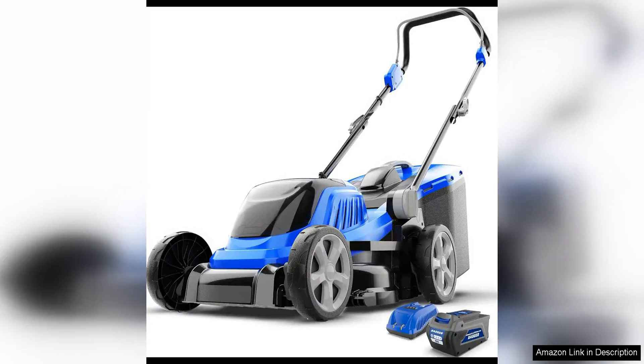The Lawn Mower 40V Brushless 18" Cordless is a game changer for anyone looking to maintain a beautiful lawn with ease. I've been using this electric lawnmower for a few months now and I am thoroughly impressed with its performance.